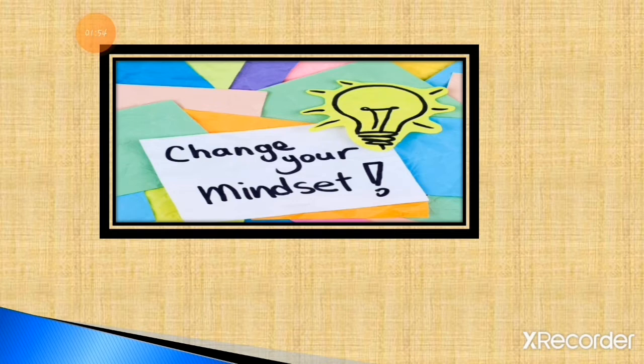Just change your mindset. However hard the sum is, you can solve it. Whatever the question is, you can learn the answer. Don't say that I cannot do it, this thing is very hard. If you change your mindset, your study level will improve and increase. Don't be negative — just think positive thoughts. You can do anything. Just change your mindset.